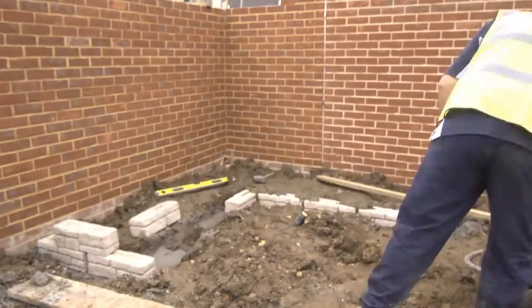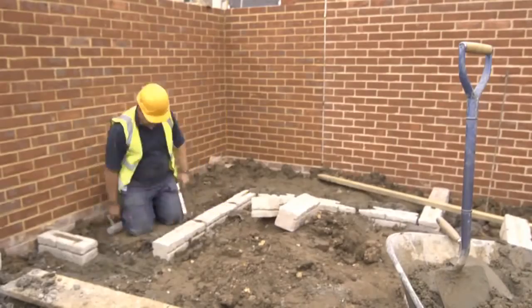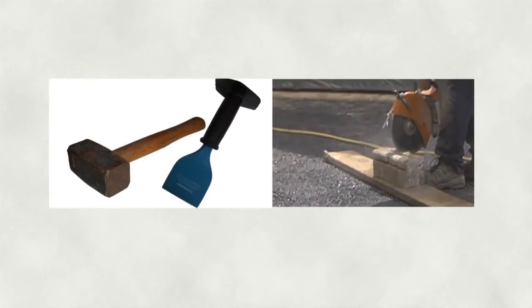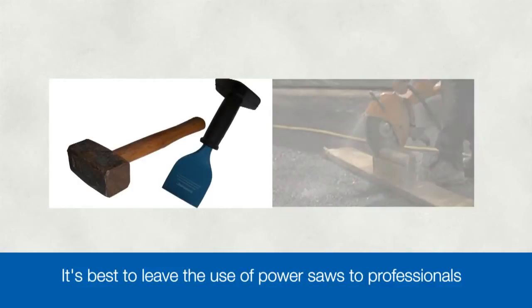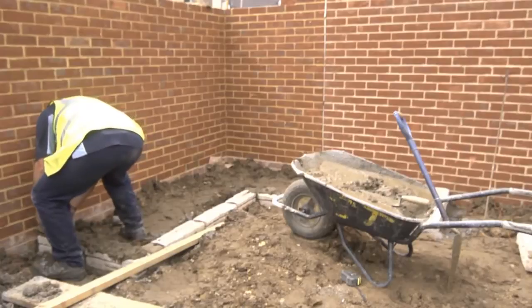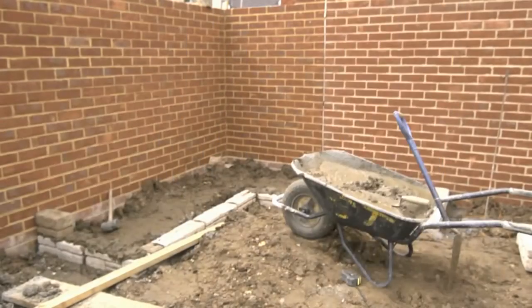Keep using the long spirit level to check both the flatness across the top of the blocks and the alignment along the face of the blocks. Where there are gaps of less than a full block's width, we need to cut a block. There are two very different tools commonly used for cutting blocks: a hammer and bolster chisel, or a power saw. It's best to leave power saws to the professionals, so we recommend a simple hammer and chisel. Whichever tools you use, ensure you've marked the block carefully before you cut. We're ready for the second course now, and notice how we've staggered the blocks so that the vertical joints don't coincide.